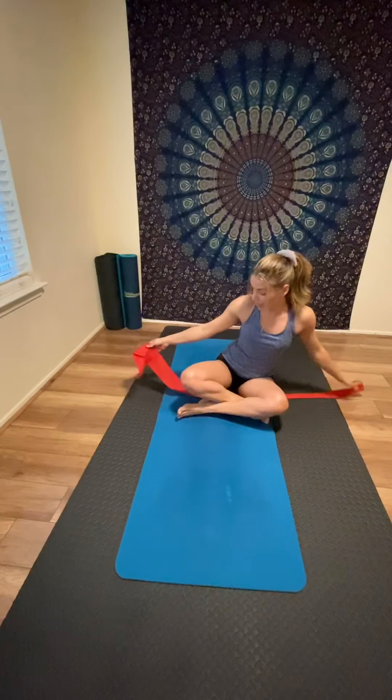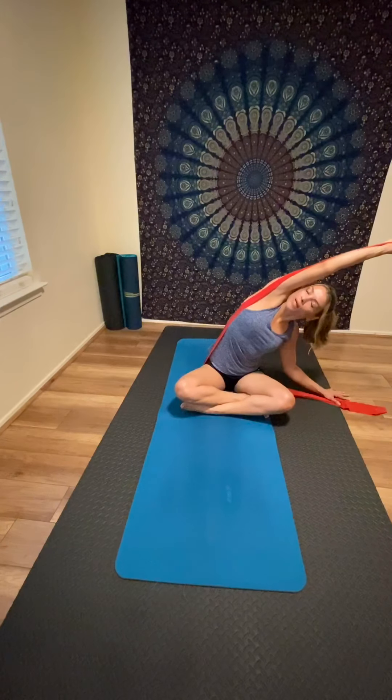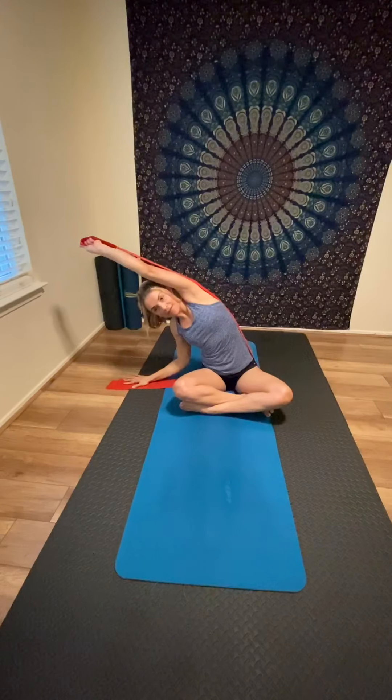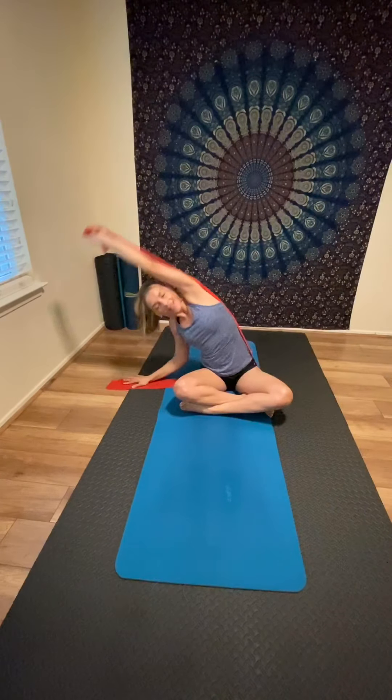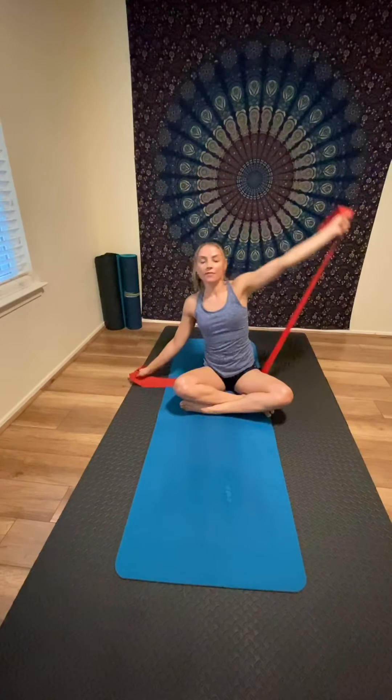Slowly release. For the last exercise, sit back on the Thera-band, grab it in your right hand, and place your left fingertips on the ground. Pull the band up and over your head, then bend to the side — try to look up, lengthen your spine, and engage your core to feel the stretch on your right side. Come back to center, switch sides, stretch your left side, then return. You can repeat 10 to 15 times, whatever feels good.